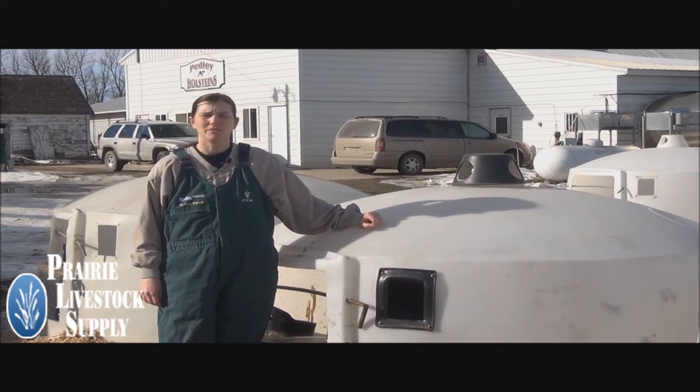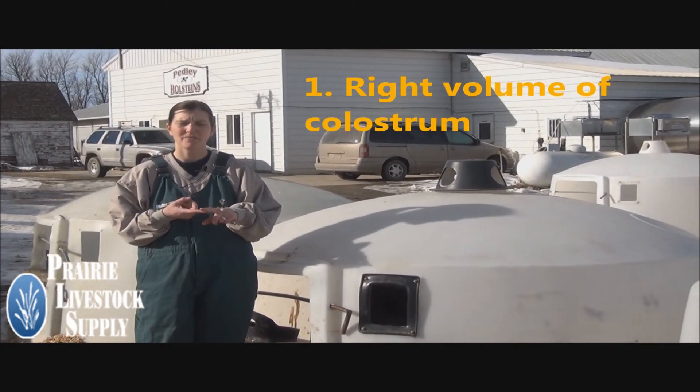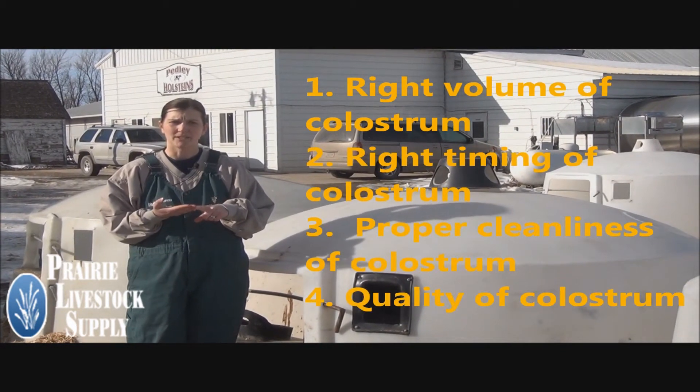There are four things to remember when feeding colostrum to baby calves. First, you have to feed the right volume of colostrum. Second, the right timing of colostrum. Third, the proper cleanliness of colostrum. And fourth, the quality of colostrum.